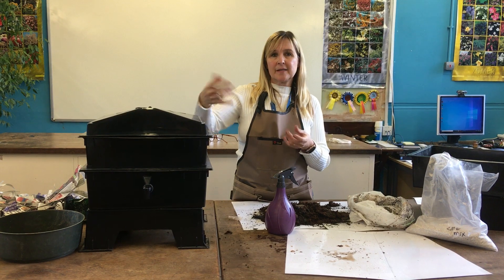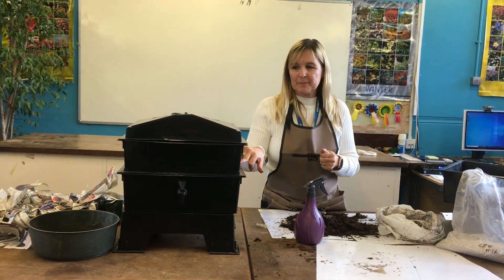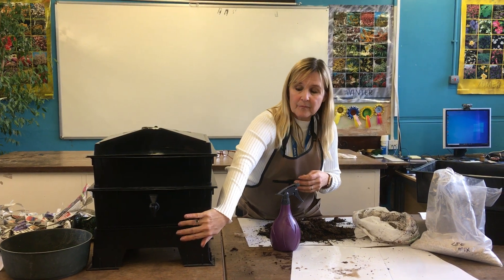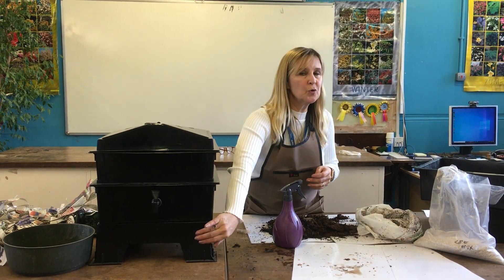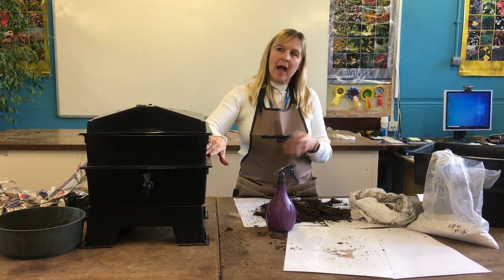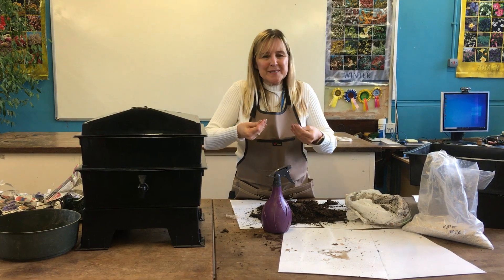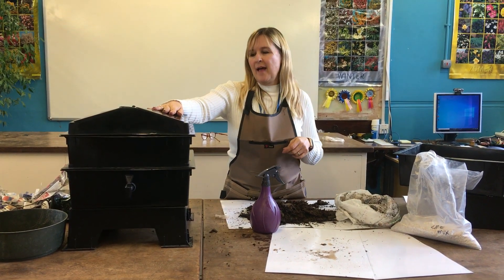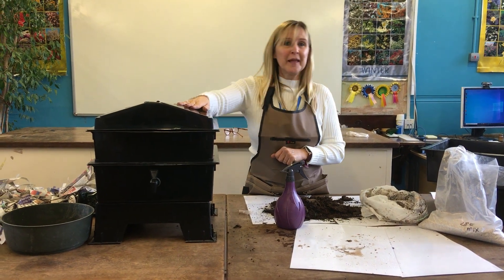They basically eat the organic matter and poop it out as ready-made humus. Worm compost is really rich in nutrients. The downside is you don't get a lot of solid compost produced, but you do get liquid which you can decant and use as a liquid feed - dilute it one to ten, don't use it neat. I tend to use the solid compost for potting on houseplants because it's really rich, has no weed seeds in it, and feels very moist. It's too good to be spreading on the garden unless you've got a very small garden.